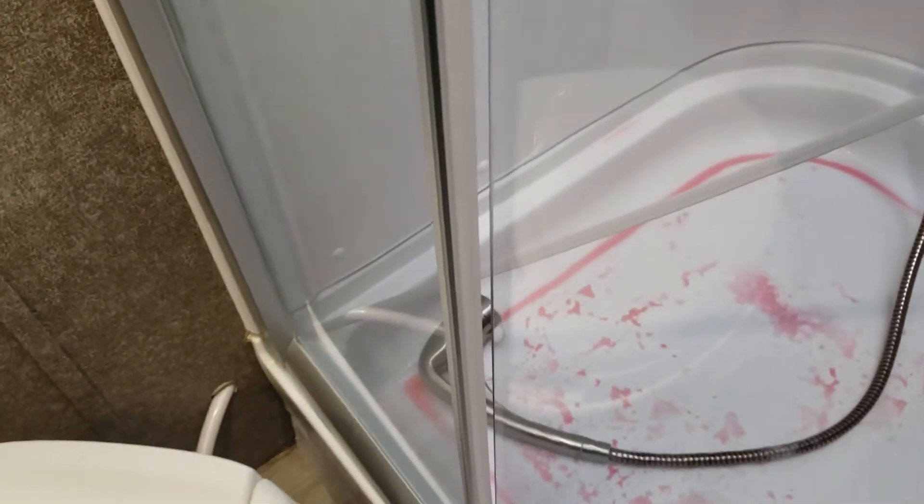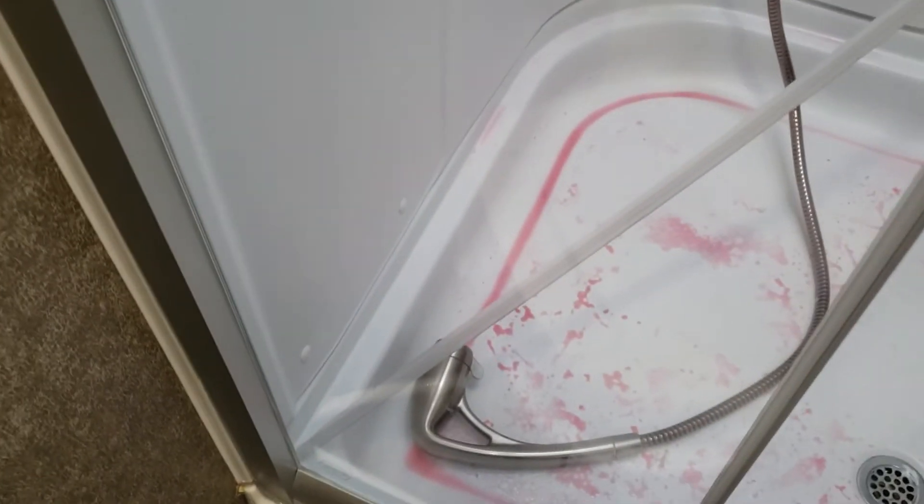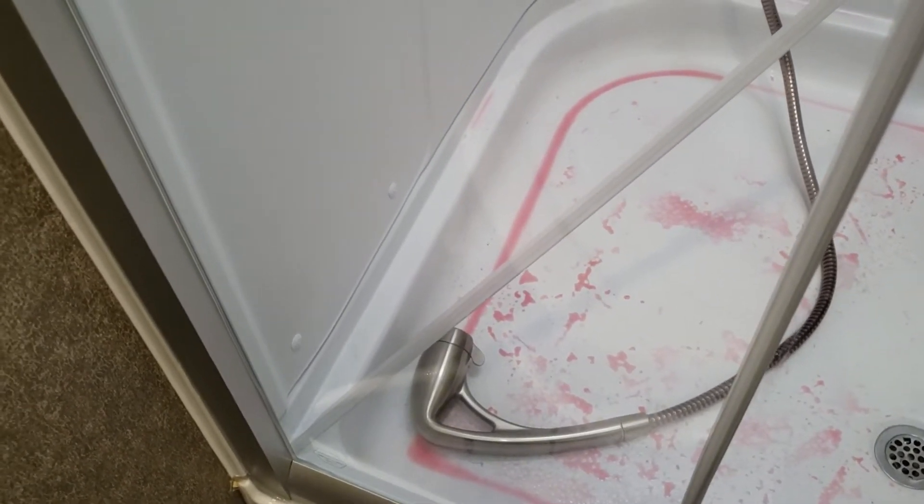The shower has an on-off switch at the nozzle. It looks like a chicken died in here right now because I've got antifreeze in it. But there's an on-off switch so you can wet yourself down, soap up, and then rinse off. And you've had yourself a campground shower.